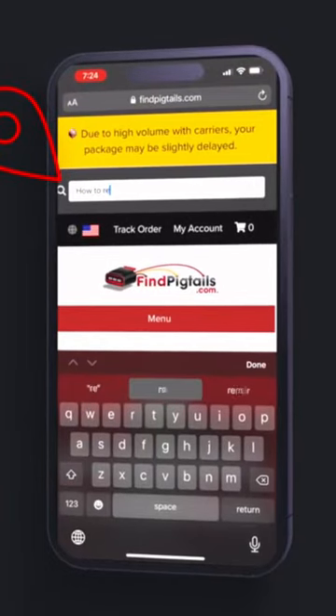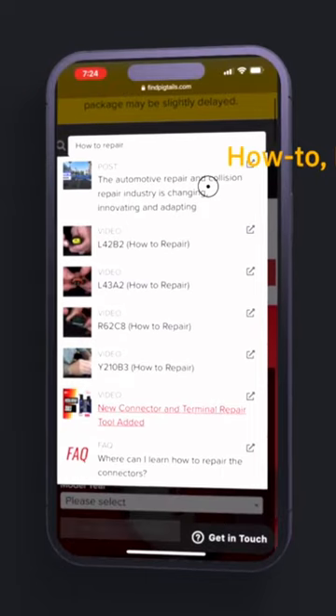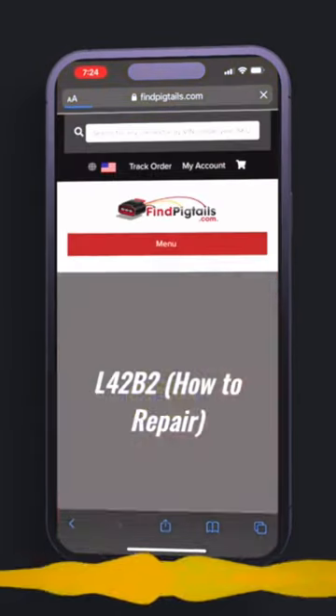Let's go to the smart search bar here, and I'm going to type in 'how to repair.' Just type that in, and we'll populate an assortment of repair videos and blog posts to do just that.